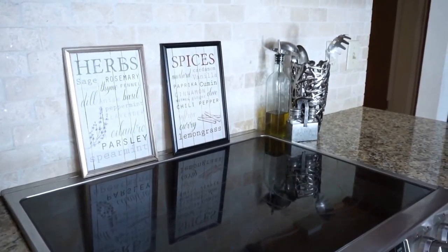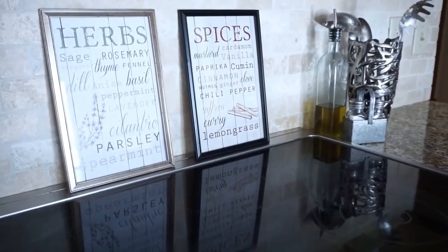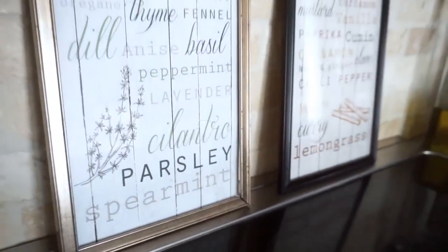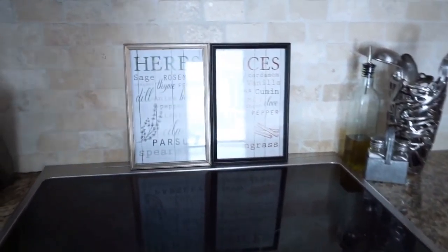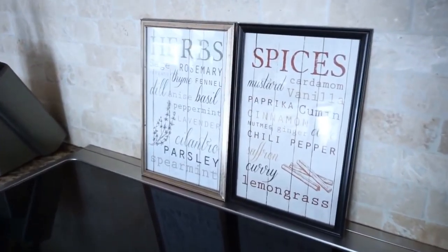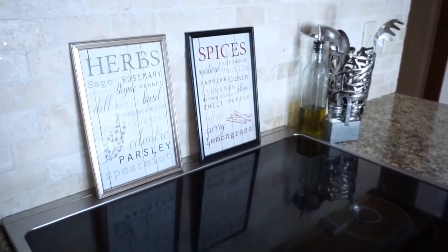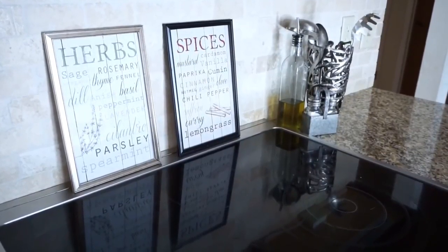I loved both of these pictures so much when I originally saw them at Dollar Tree. I knew I wanted to use them somewhere in my kitchen but wasn't exactly sure where. Then I just set them by my stove and was like, yes, this is the spot. I love it because you use herbs and spices when you cook, so it felt so perfect. I just set them right there on top so I can move them out of the way if I'm cooking. You could also use command strips and hook them onto your backsplash if you wanted, but I think they look cute just sitting there.